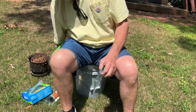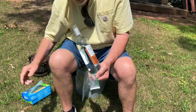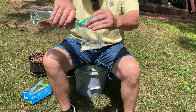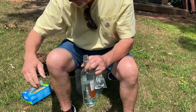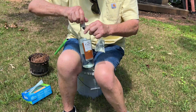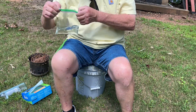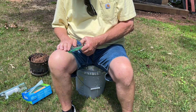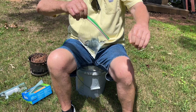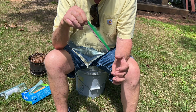Fill it up about a third of the way. When you seal it off, you can expel most of that air — like that. Then you want to twist this up into a cone shape.